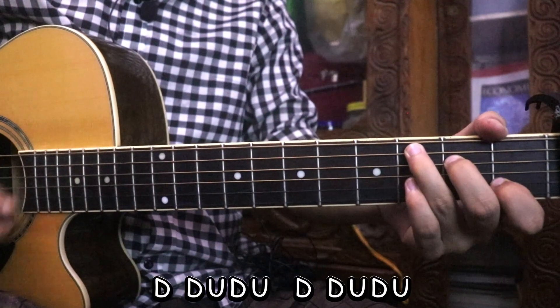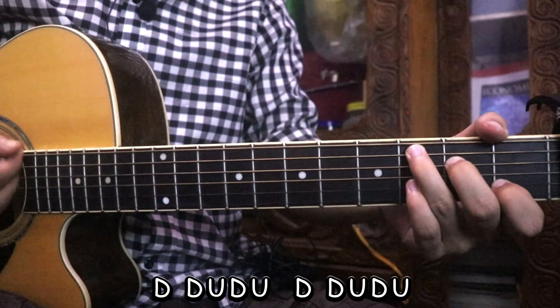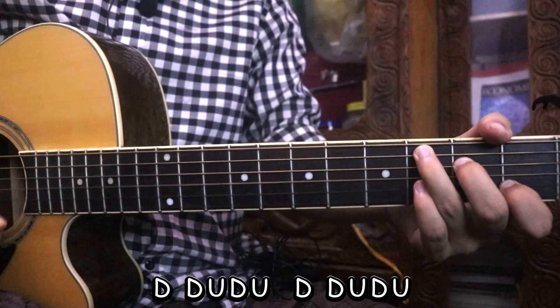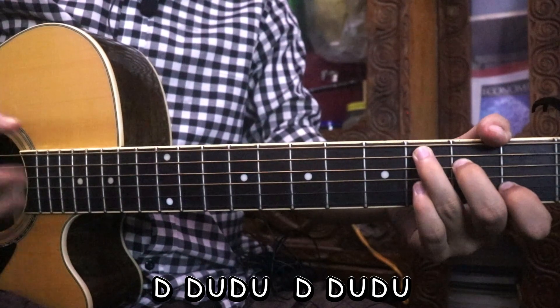The strumming pattern is: Down, Down, Up, Down, Up, Down, Down, Up, Down, Up.